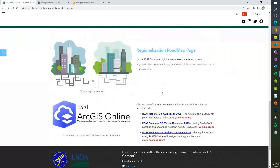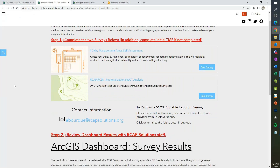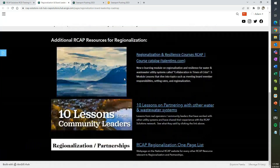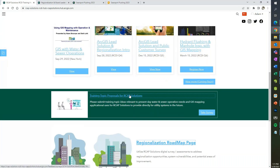We also have some resources on regionalization, and we have a GIS regionalization roadmap. We'll go over those with you shortly in the future — some assessments, SWOT analysis, and resources to give small systems guidance on regionalization opportunities. We also have a new GIS guidebook that all the different RCAP regions collaborated on, and that'll be available on our website. We have the link at the bottom of the page.